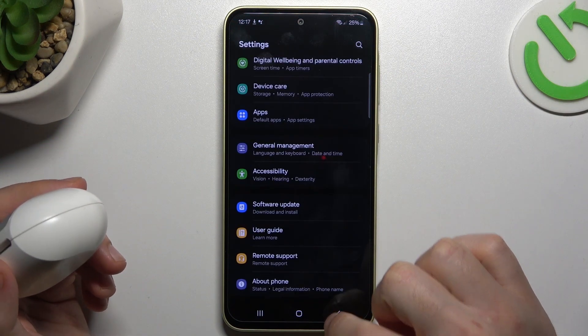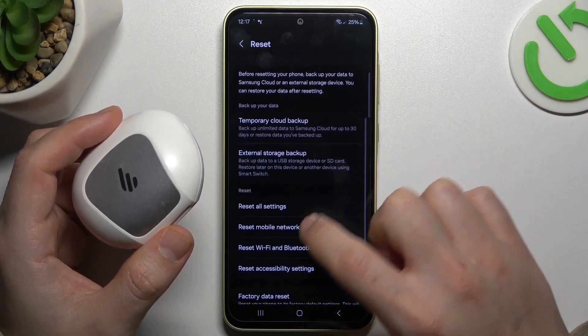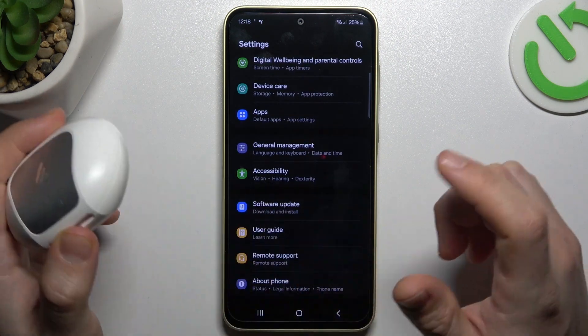If it's still not showing, let's open Settings, go to General Management and select Reset, then tap on Reset Wi-Fi and Bluetooth Settings and choose the Reset Settings button. After that, look again for your device on the Bluetooth list.